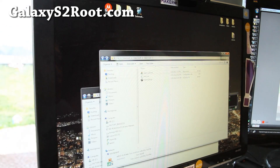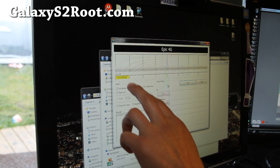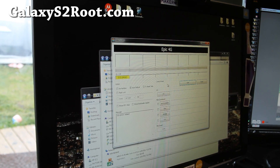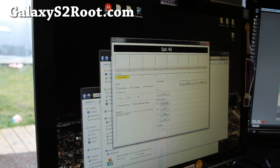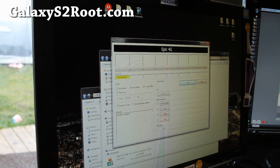Let's run Odin real quick. Also, if you have drivers installed, it should show up as yellow when you connect it. If not, go install Samsung Kies — I'll have links where you can download it — install it, unplug and plug your phone back in and you should get that yellow indicator.